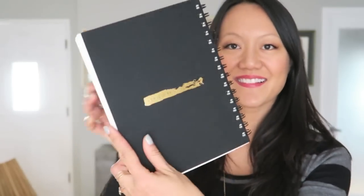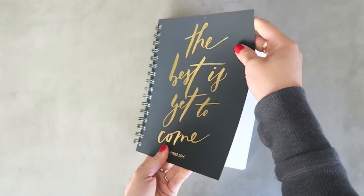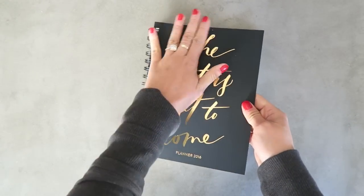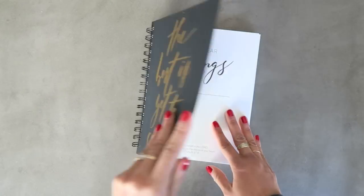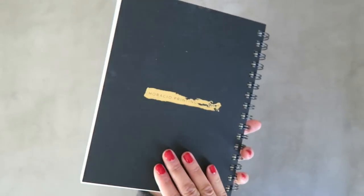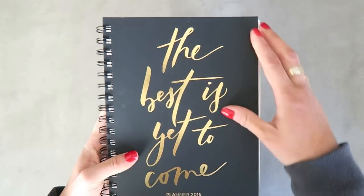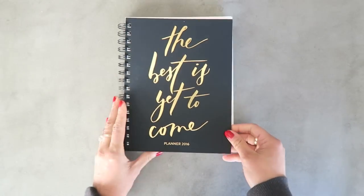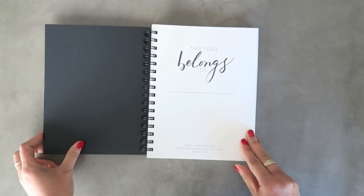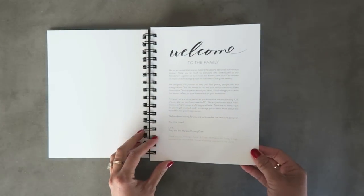Let's jump right in. This planner is by Horatio Printing and the cover says 'The Best Is Yet To Come.' It's made of a super sturdy material that almost feels a little bit rubbery — very strong and sturdy. I love the ring binding and the fact that the back cover is the same material. It feels really good and I think it will last. When you open it up it says 'Welcome to the Family.'